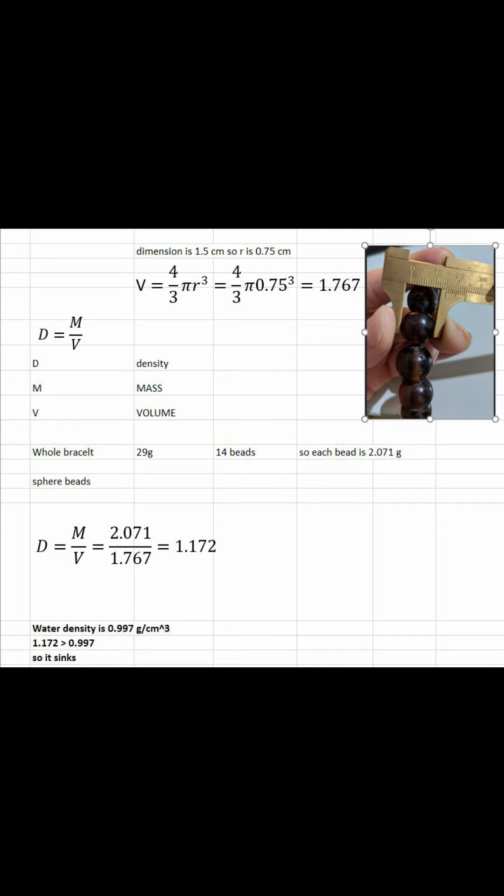I will use the amber bracelet as an example in this case. I have a measuring ruler to measure it. And as you can see, the dimensions for this bracelet — for the bead dimension — is 15 millimeters. So I have to convert it to radius by dividing by 2. So 15 millimeters is 1.5 centimeters, and the radius should be 0.75 centimeters. By applying the formula, I got a volume of 1.767.